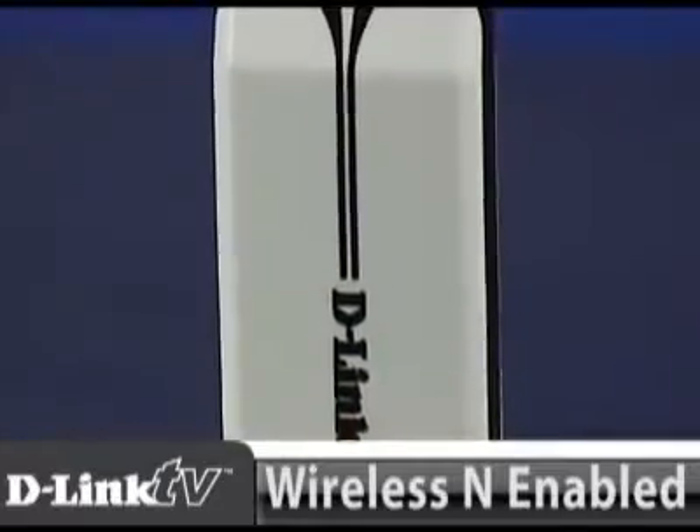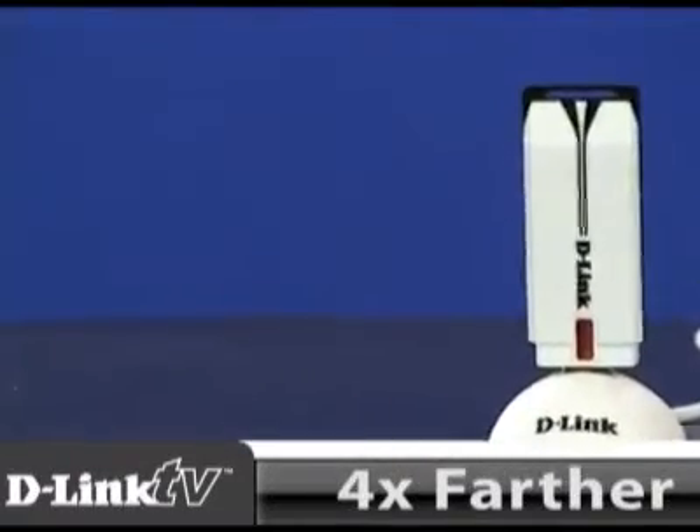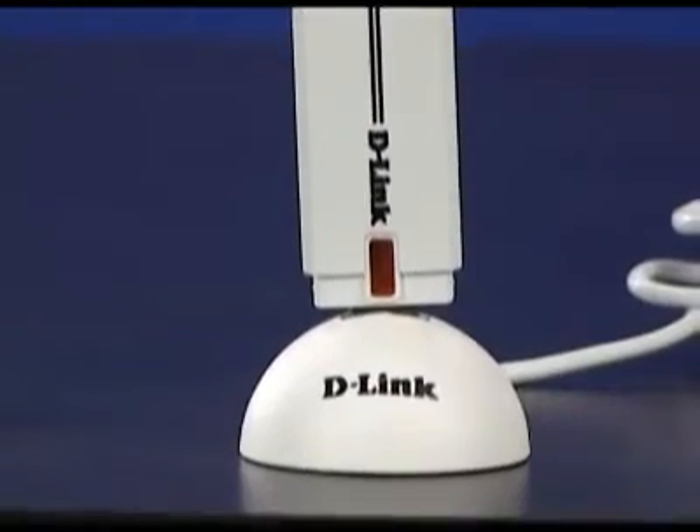Built with N technology, this adapter runs up to 14 times faster and reaches four times farther than adapters run on G technology. Even more, this adapter comes with advanced encryption to give you added security.